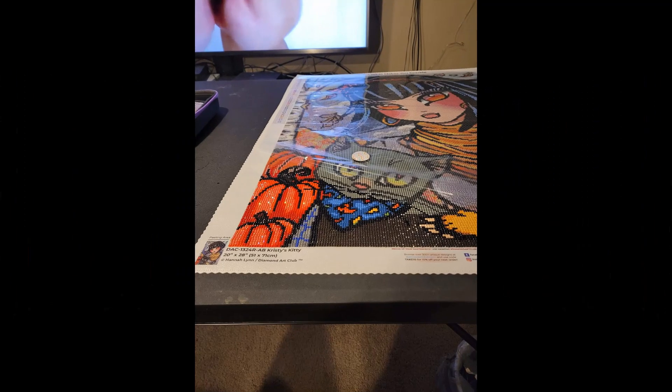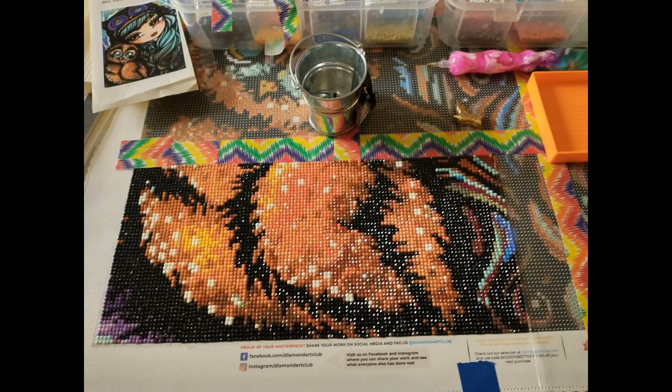Next in our Whip It parade is Melissa's canvas — Christie's Kitty. This is a 51 by 71 centimeter round canvas with 52 colors and three ABs, currently in stock at DAC for $49.99. Melissa says she loves it because it's a more fall painting and her birthday is October 30th. Hannah Lynn has some Halloween-ish, fall-ish canvases and this is one I'm hoping to get for our second Hannathon in October. Just look at that kitty's face — how can you resist it?